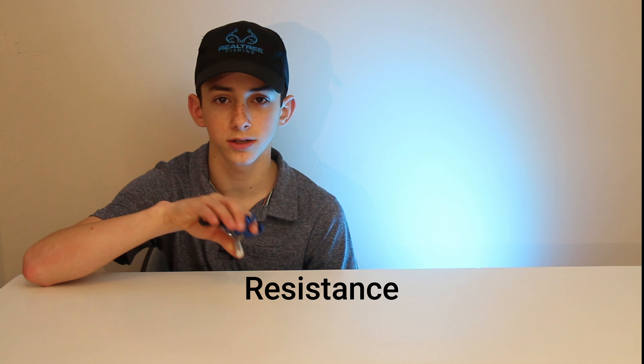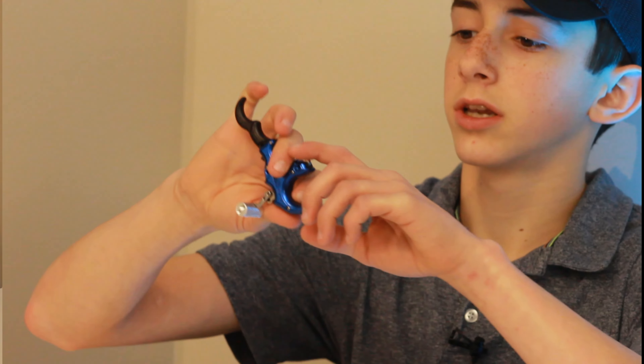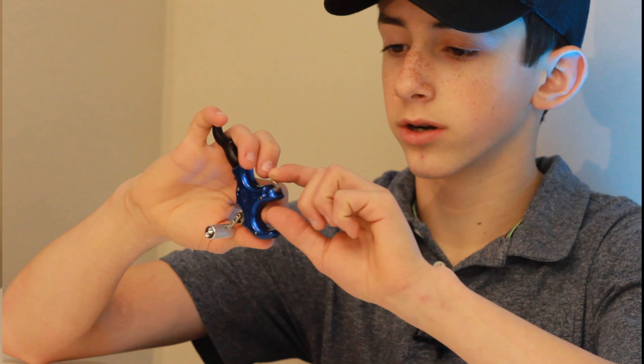This is a tension release — there's another term for it, I forget what it's called, the text on screen will tell you. But it fires the shot by enough tension on this trigger here.